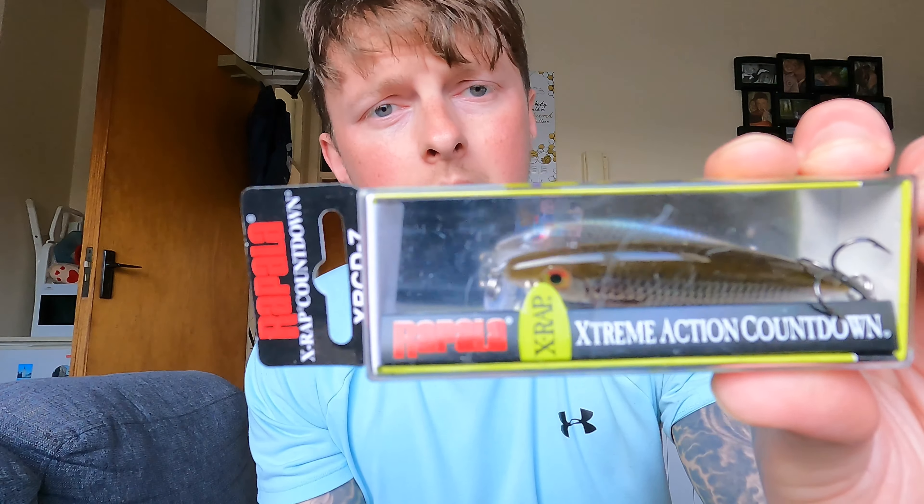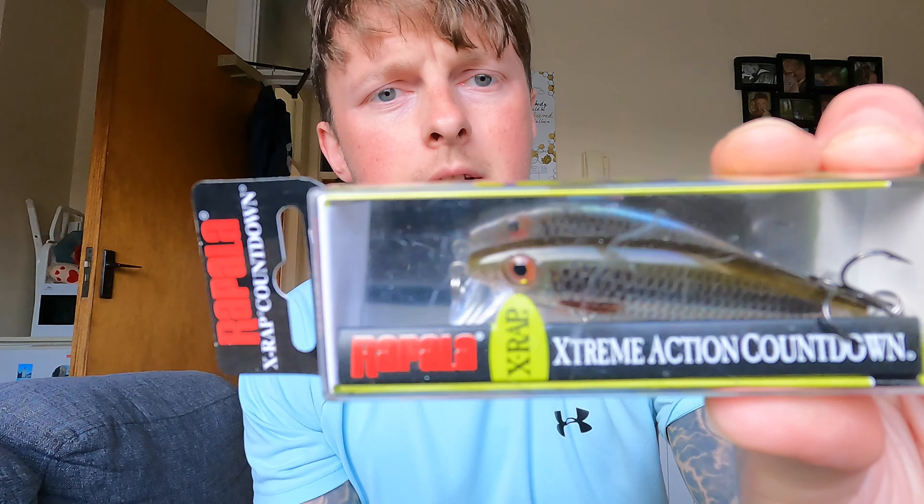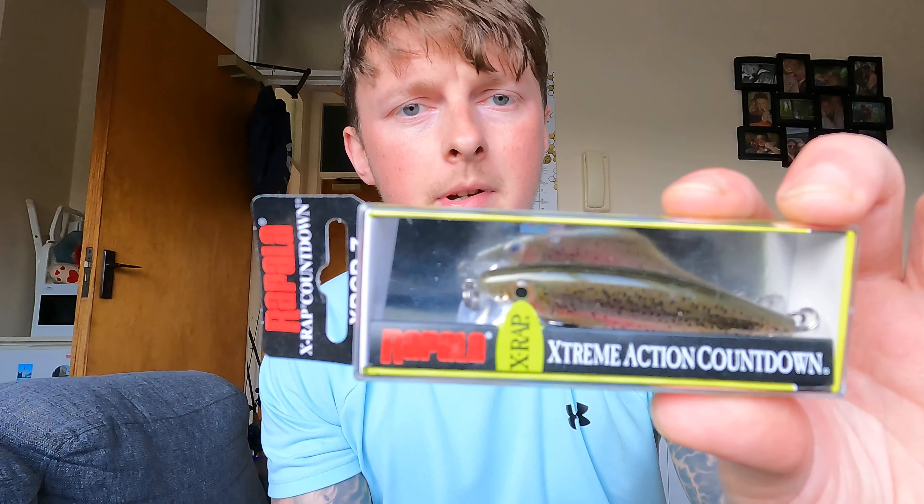Right lads, the first lure I'm going to show you is the Rapala X-Rap 7cm countdown lure. This is the brown trout colour — when you're fishing for trout it's very very good. These trout are very predatory on their own species and it doesn't matter, you'll get smaller trout from 30 centimetres up to the larger ones, obviously up to the ferrox trout that would hit these lures. You can fish them in rivers, any of the Irish loughs, or anywhere around the world really. Really good hooks on them — they look extremely good, with little red and black spots.